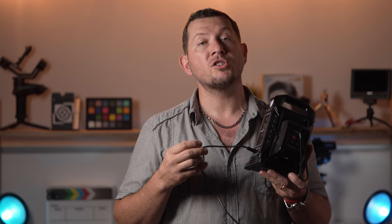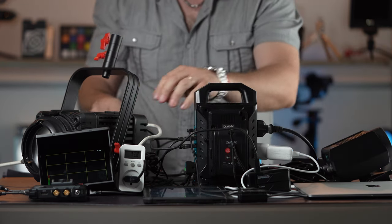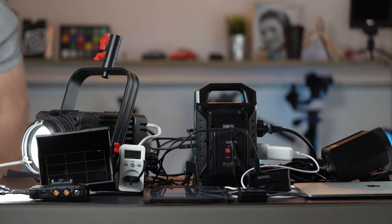When connected to an electrical outlet, we tried to maximize the ports to see how many accessories we could charge at the same time. With a total of 8 devices charging and running, the power draw was 70 watts.